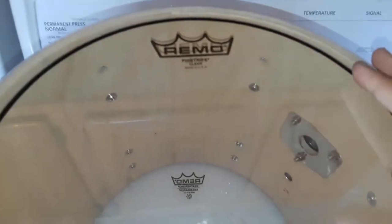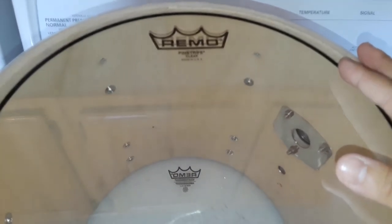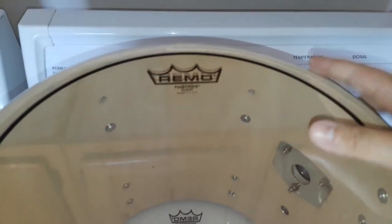So now just line it up to the center, like that. And then we're going to hand tighten, finger tighten the lug nuts. One thing I forgot to say is that we need to put on the hoop first before putting the lug nuts — common sense.